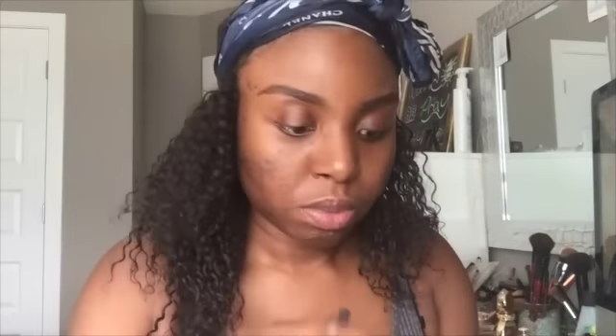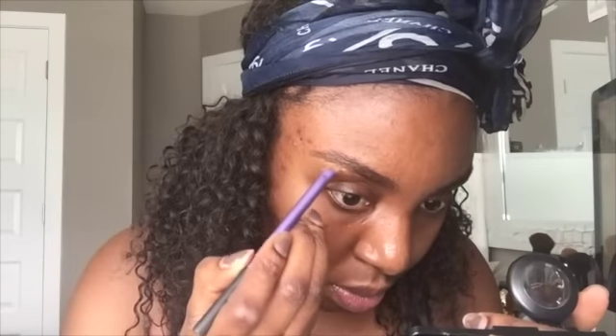You know what they say — eyebrows definitely define your face, so you want to make sure your eyebrows are always on point. Next I'm going to use the MAC Studio Fix Concealer in NW40 to conceal under my brows and also on top, to give it that more defined look.